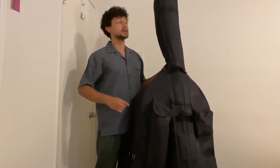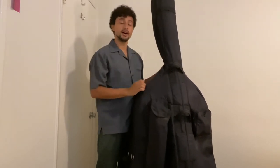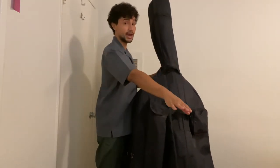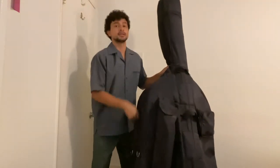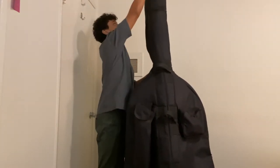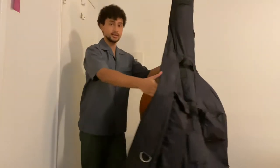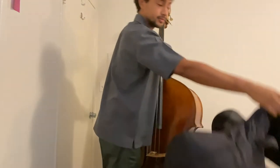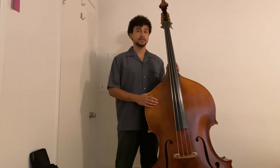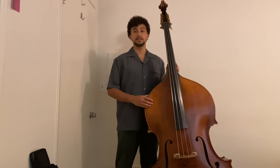Once we've done that, we can memorize a simple song to remember how to take our bass out of its case: grab the zipper, zip it around, take off the bag, and put the bag down. Now that we have our instrument out of the case, let's take a look at the different parts that make it up.